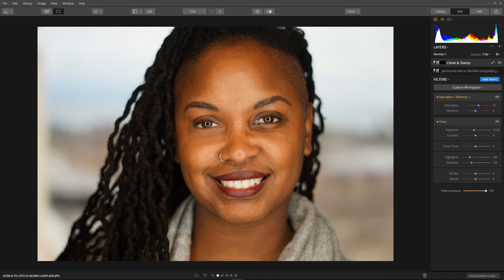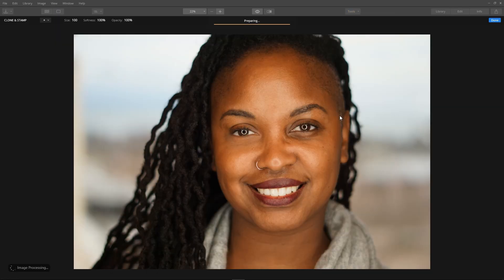Let's get on to the right eye — same procedure. Select Tools > Clone and Stamp, wait while it prepares, and we're ready. I'm going to be filling in around here, so I'll set the source here, click to set the source start, right click to set my size, and paint in the patch, making sure I get everywhere I need plus a little extra around the edges.